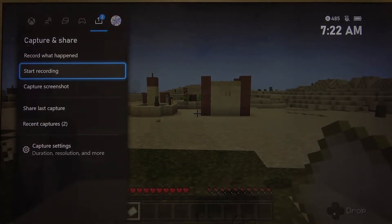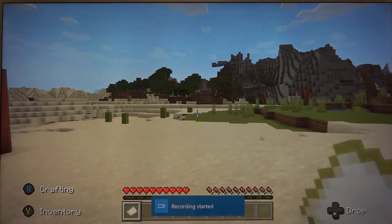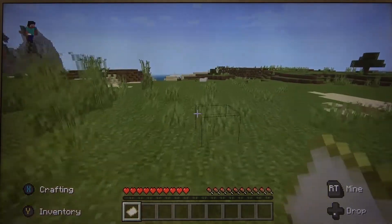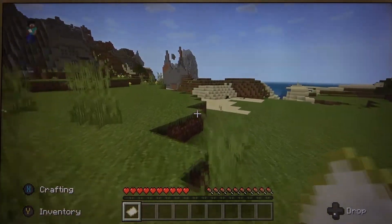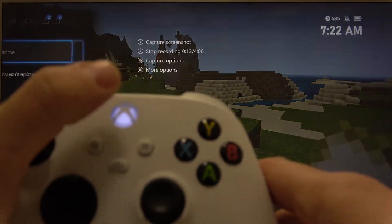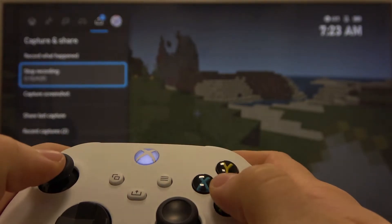Select Start Recording and as you can see your recording has started. To stop your recording again press this button, go to Capture and Share and select Stop Recording.